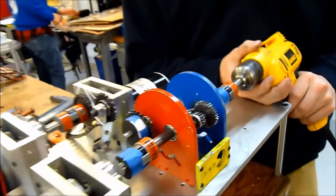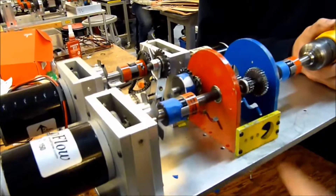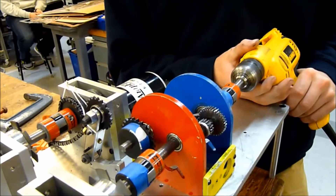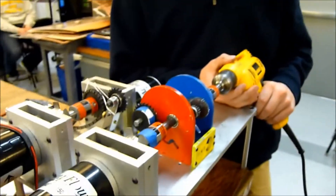This is our gear train — Pacman gearbox gear train — two inputs, one output. The sprocket here is our output. We're going to turn both inputs to about 400 RPM and hopefully get 200 RPM output. Let's turn it on.